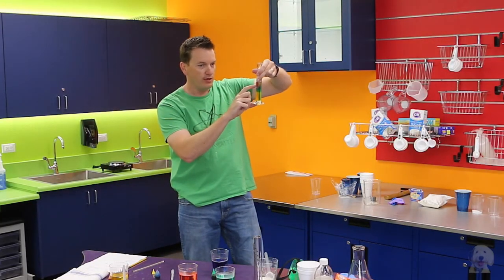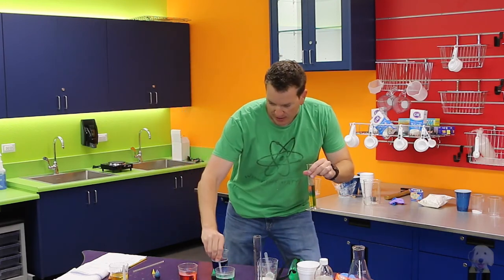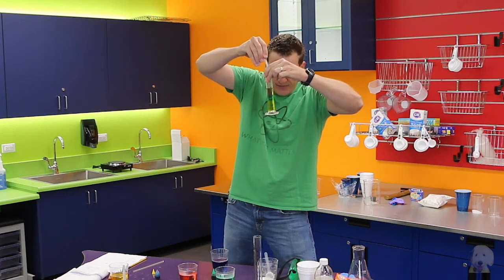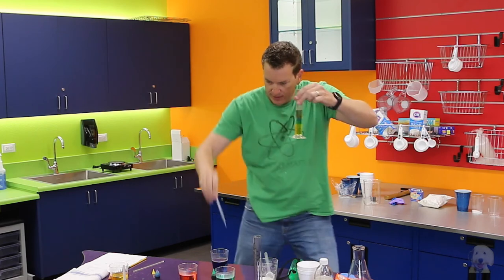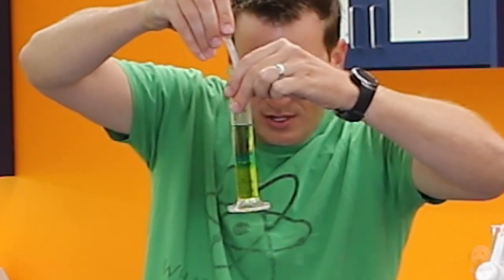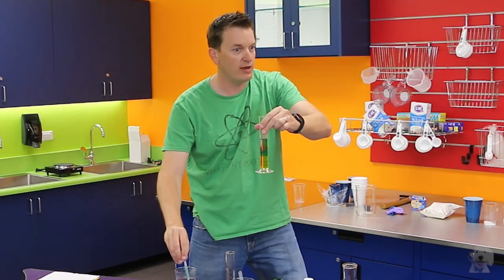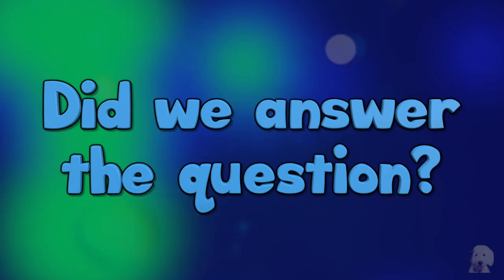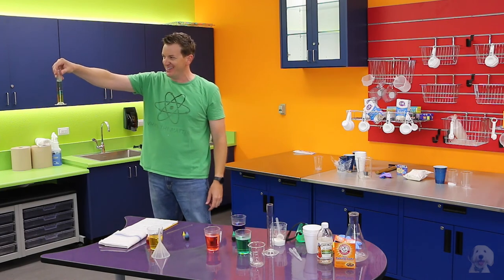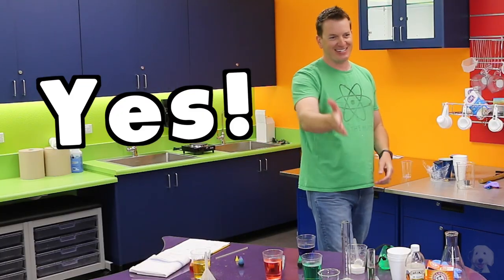We have the yellow, the blue, the red which is kind of purpley — and our last color is green. We're going to set the green right on top and see if it stays without mixing. Remember, the reason it's not mixing is because we have different densities — different weights of sugar. Did we make the rainbow in the tube? Yes! So our question was: can I make a rainbow in a tube? And the answer is yes, we can!